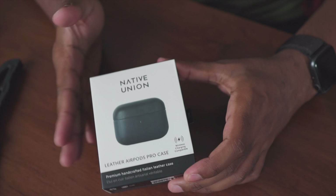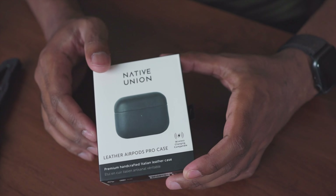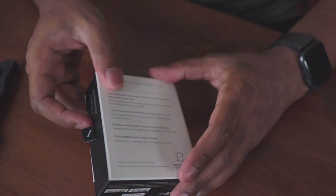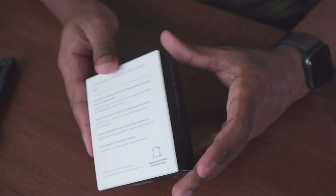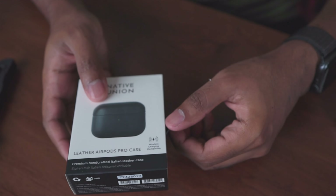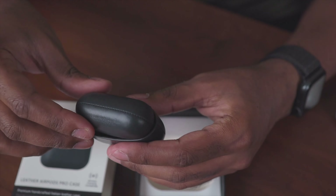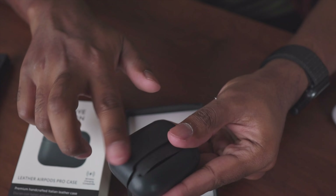First off, I really like the design of the box. It has 'Native Union' on it, a picture of the case, and it says 'Leather AirPods Pro Case.' There's a little hook to pull it out and some information on the back indicating it's genuine leather. Let's go ahead and open it.